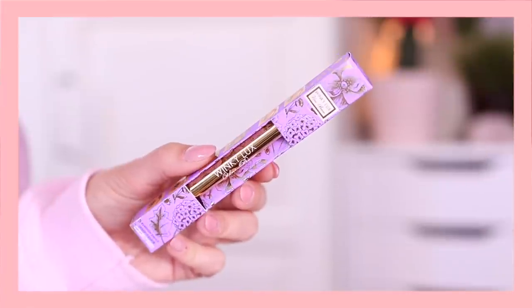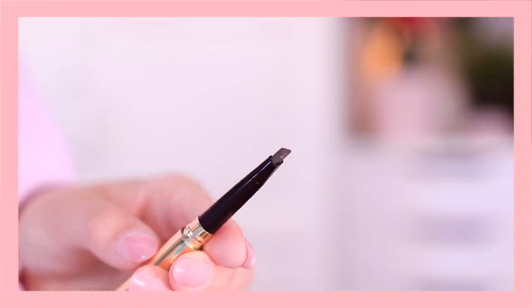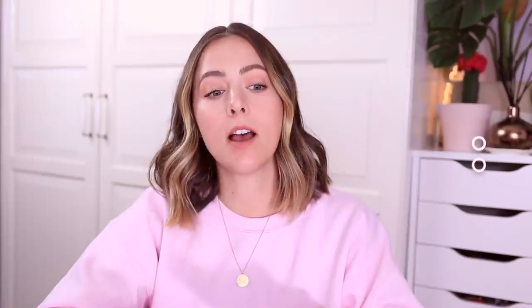The next item is a brow pencil from Winky Lux, a cruelty-free certified company. It's also paraben-free and gluten-free. The packaging is very luxe and chic. It comes in a universal shade, which is on the ashier side — perfect for filling in brows. The formula is perfectly waxy, not too soft, and it has a spoolie at the end. This universal eyebrow pencil retails for $16.